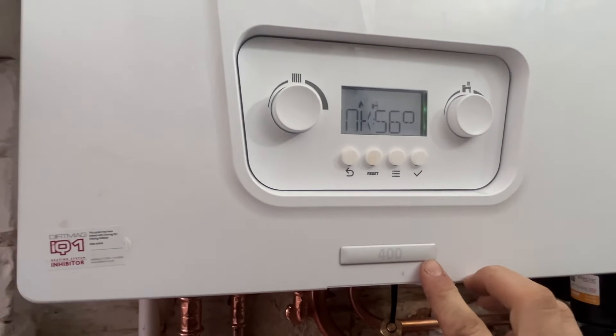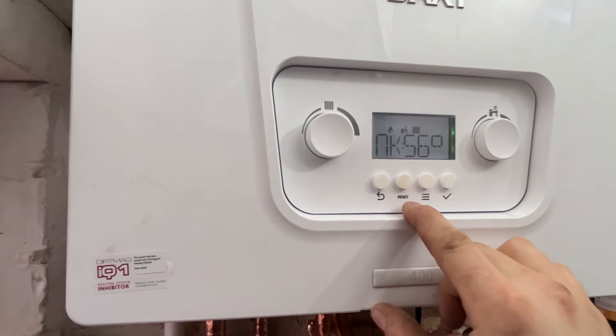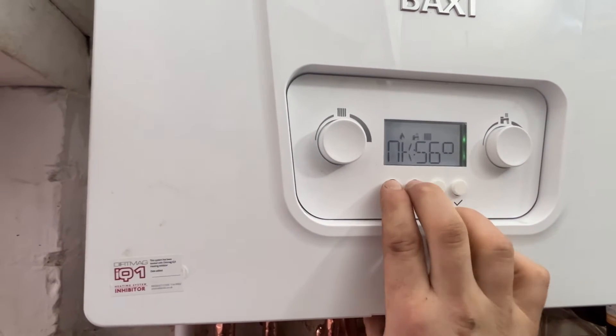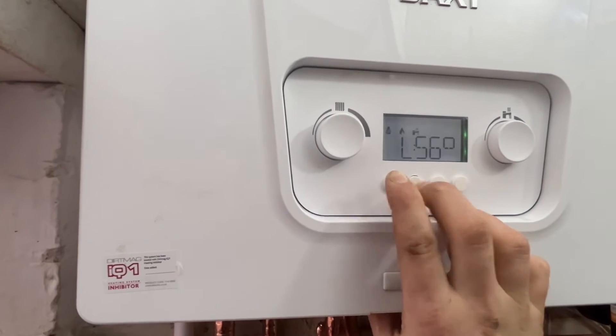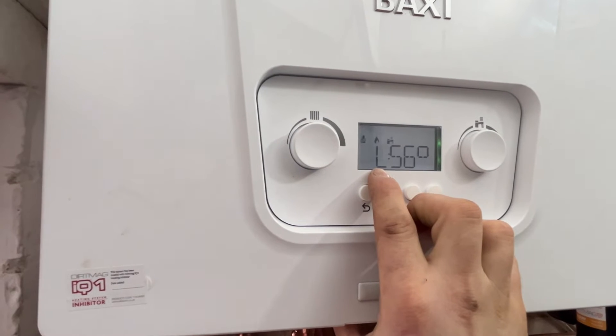How to put a Baxi 400 Combi 2 into service mode. Hold the back button and the reset button until you get an L appear on the left hand side. Once you get your L, you're now in service mode and you're in low power.